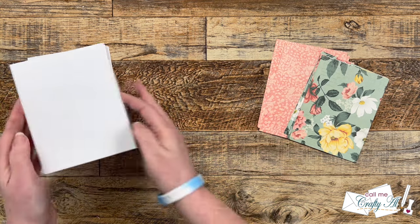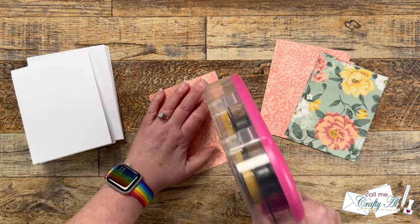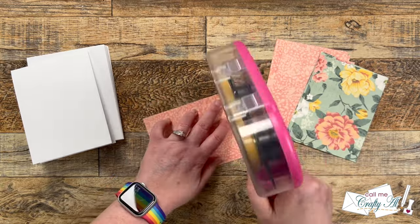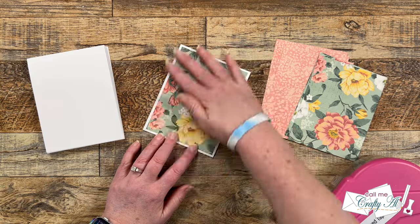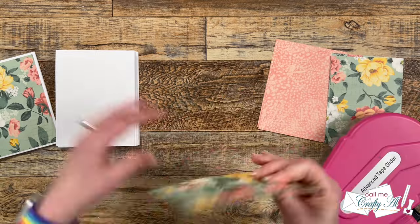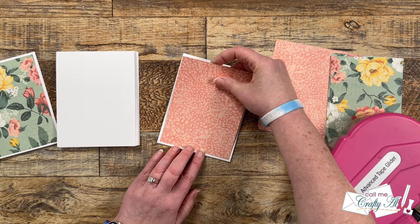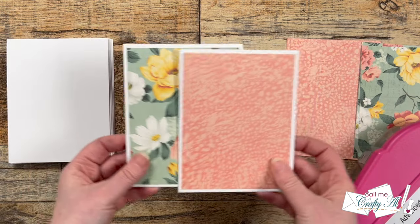I brought back in my pattern paper piece A and my card bases. Using my ATG — you could use a tape runner or liquid glue — I'm going to adhere one of these to the front center of each of the card bases, trying to get as even a white border as possible. Here's a look at one of each pattern on a card front — I am just loving these.